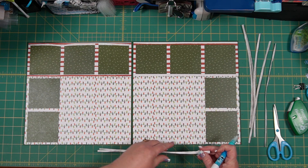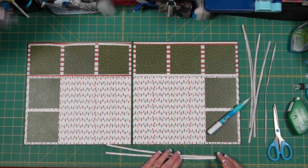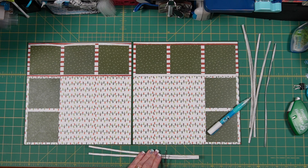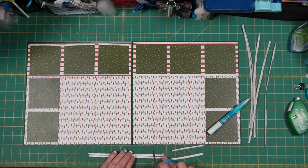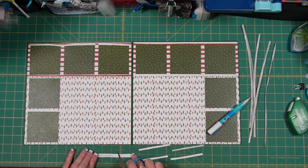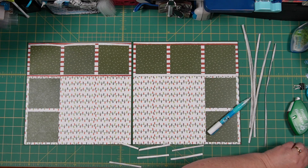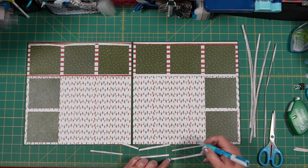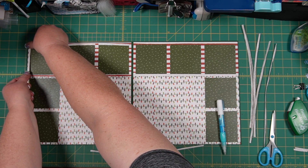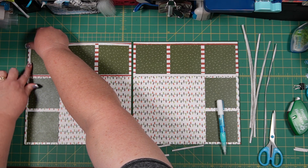I'm going to try cutting more than one of these at a time to speed things along — just cutting at three-and-a-half inches for the top frame pieces, and similar lengths for the sides. Cut yours at ten strips rather than eight so you have enough for each window.